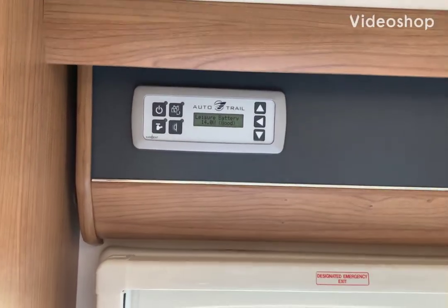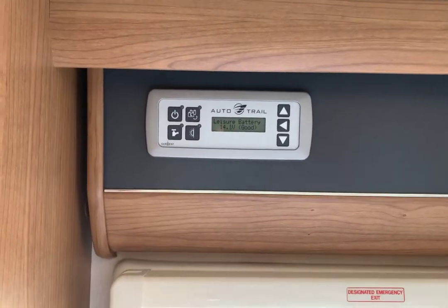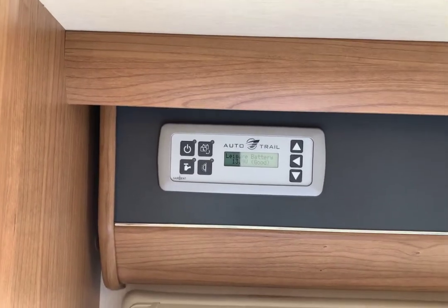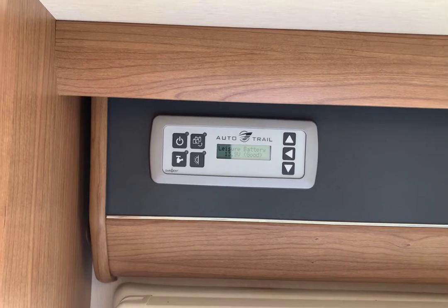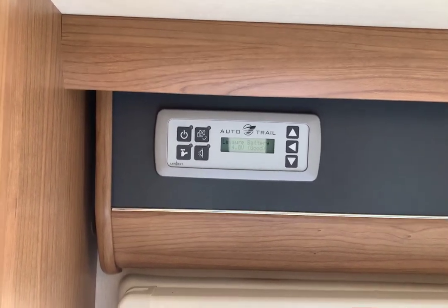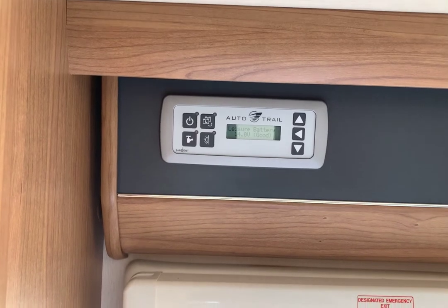Hi Tony, Janice, just a quick video showing you through the controls of your new motorhome. So the screen on the left is the main control panel to see how everything is in the motorhome itself, like battery conditions, turning on the power, the 12-volt power water pump.